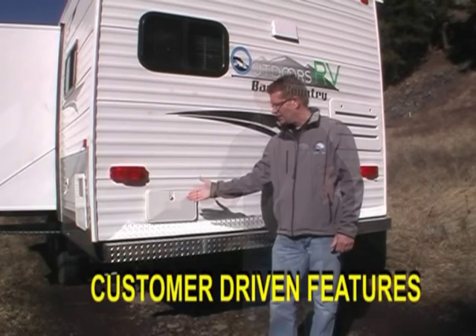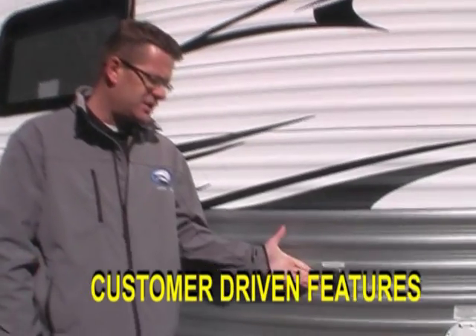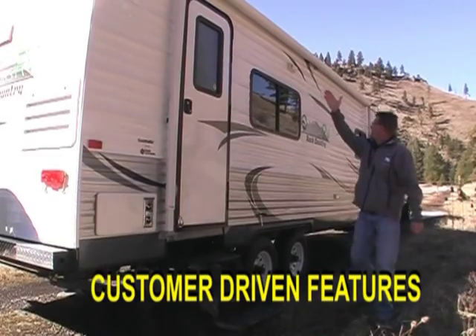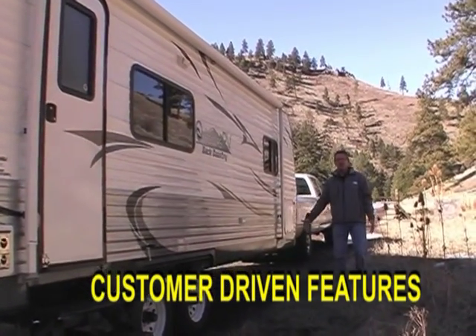Now let's go through a few customer-driven features. Exterior shower. Black tank Santa Fe flush system. And a full-length patio awning that has room for at least two full-size picnic tables underneath it.